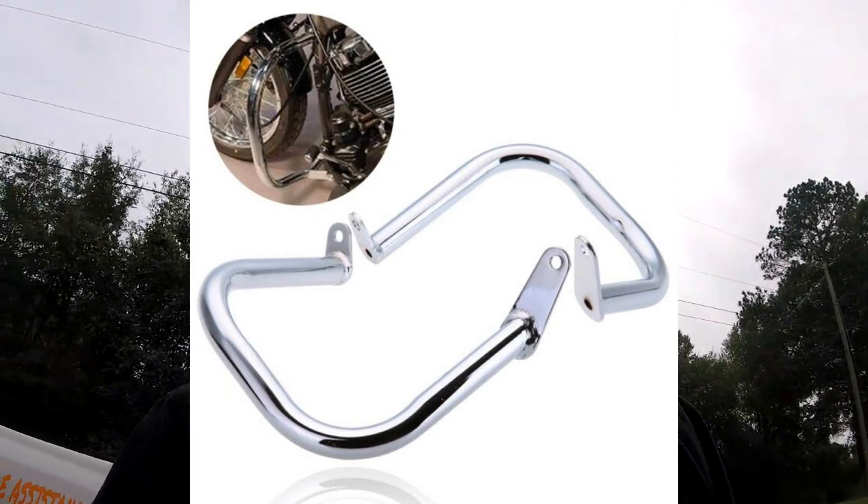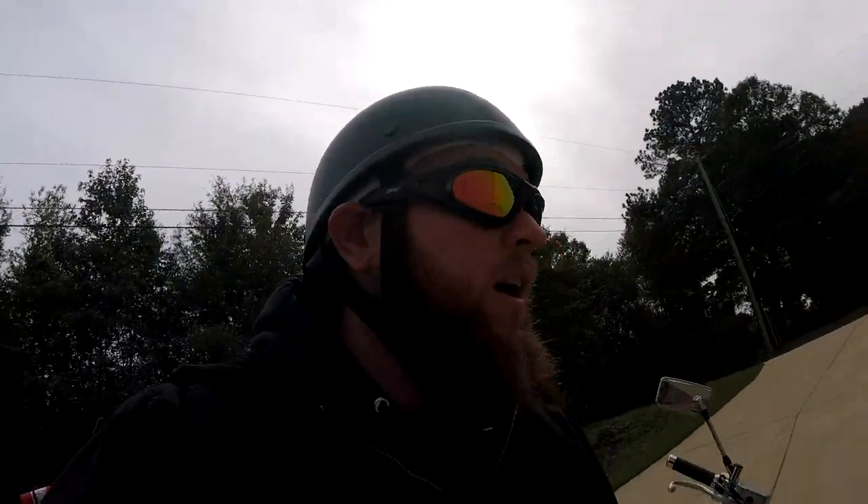If you've done any looking for crash bars for your bike — they're all the same — for late 90s through 2000-and-whenever they made this V-Star, you can order several brand name crash bars. There are several brand name options that cost between $200 and $300, depending on where you're at and how much your shipping is going to cost.